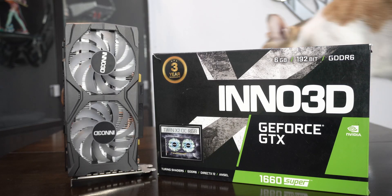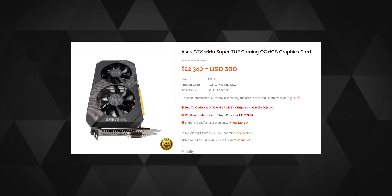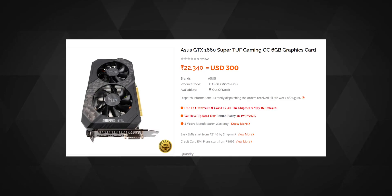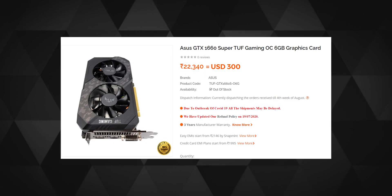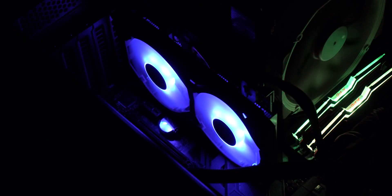Hey everyone, Mukul here. Inno 3D is a well-known brand but doesn't get much attention as, say, an Asus or a Gigabyte, but they are reliable nonetheless — their GPUs come with 3 years of warranty at a very competitive price. For example, an almost similar spec card from Asus will cost 2,400 rupees more, which is about 30 US dollars, for the same 3 years of warranty and without any RGB, unlike this card which has it.